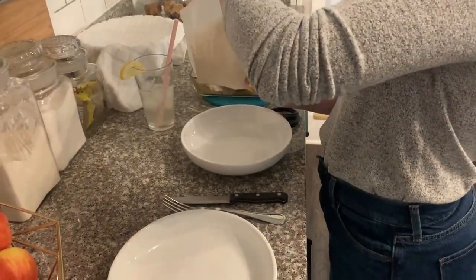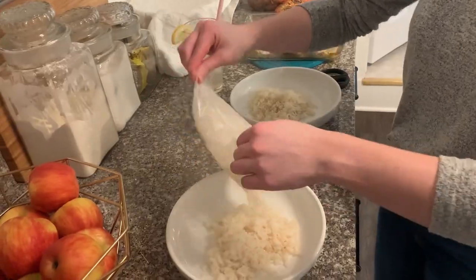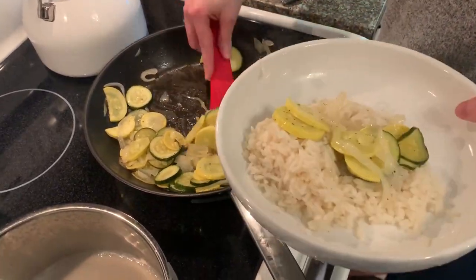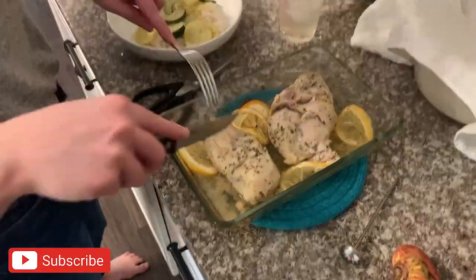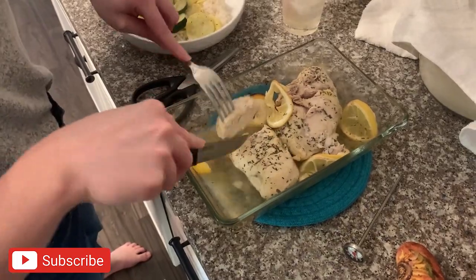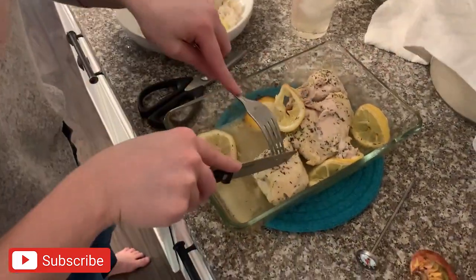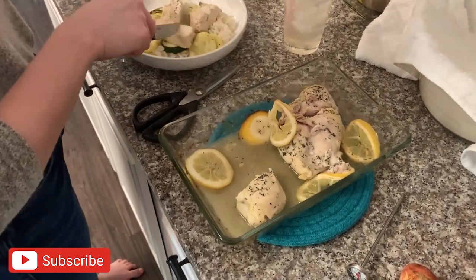Once the rice was done boiling, you can see just how easy it is to pour the amount you need into your dish — this was the perfect amount for two with a little bit of leftovers. Then I put the veggies on top of the rice, sliced the chicken, and placed those slices on top. This is such a healthy meal; other than the white rice, everything is baked and totally healthy, and it was super delicious.